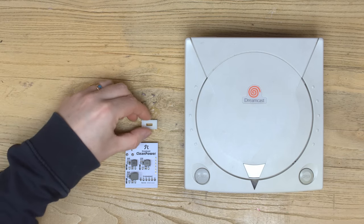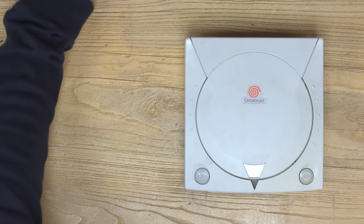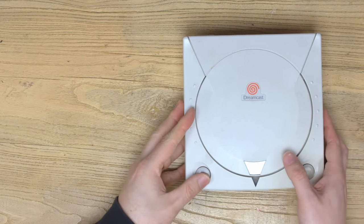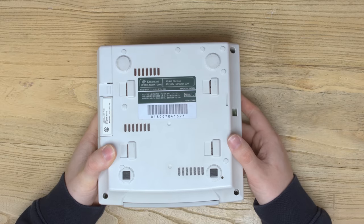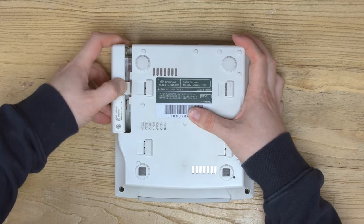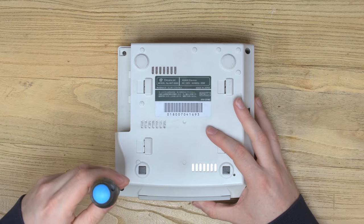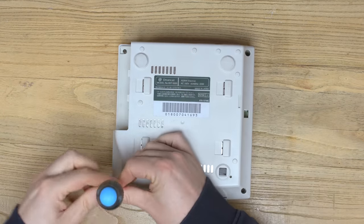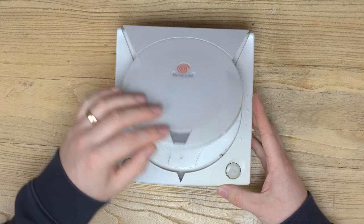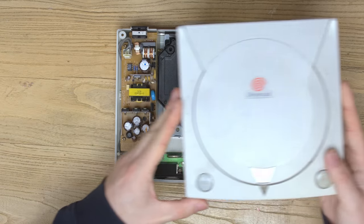Let's move everything out of the way and get into this Dreamcast first. This is a Japanese Dreamcast, so we can't plug it in in the UK because we'll blow the console up if we did that. Let's start by removing the modem from the bottom to expose the hidden screw, and then remove the four screws in the four corners of the console using a posi driver. With those screws removed, check there's no disc in and gently lift the top lid off.